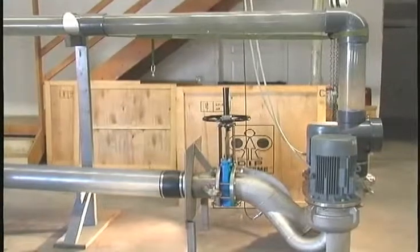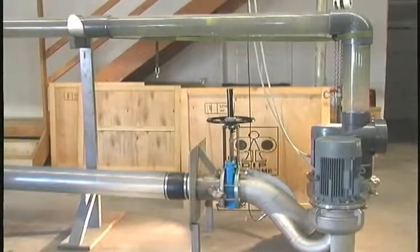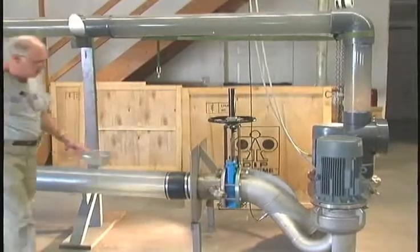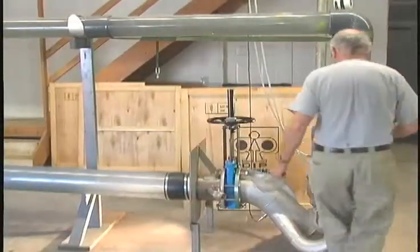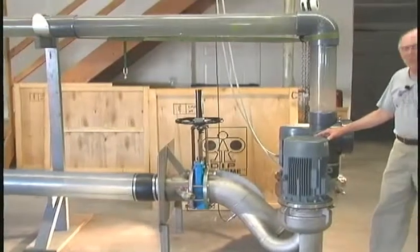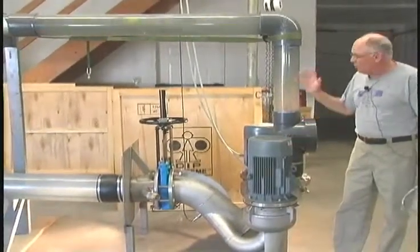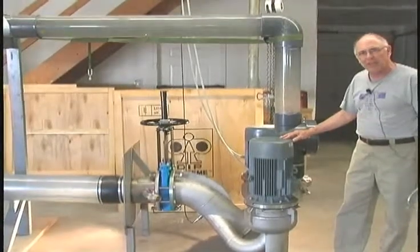Now they're circulating back through the system, and so we're going to see a continuous flow of them. That's the DIP-101 pump with 400 GPM, 40-foot head, 12 tennis balls in the system passing them through.